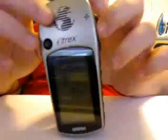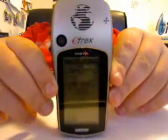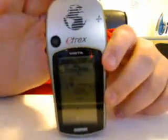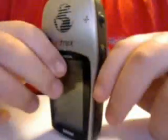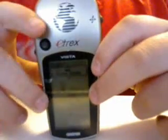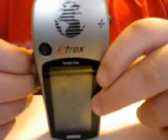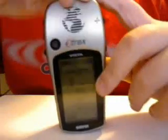Hey YouTube, this is Redline251 and this is a video response to the EEVblog episode number 18. Today I'm going to talk about my Garmin eTrex Vista — it is the higher end model, not the next generation.